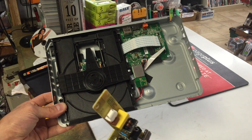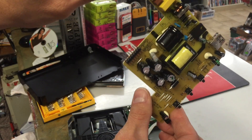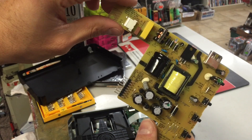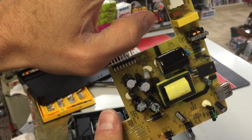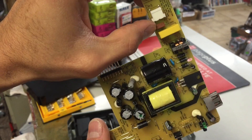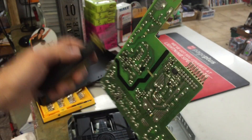This is a Blu-ray player that has no power — if you're getting no power, it's probably your fuse. You used to be able to open it up, spot the glass tube fuse and change it out. But now they have hidden the fuse. Inside this one, it's the little brown box right here — that is your fuse.